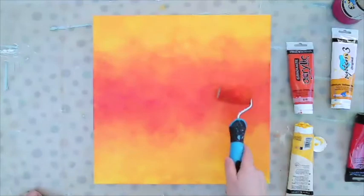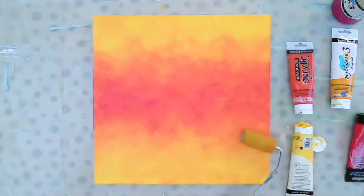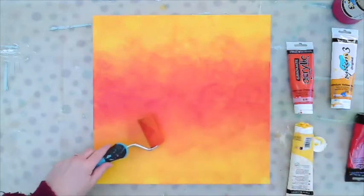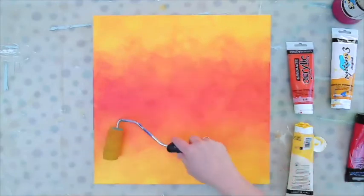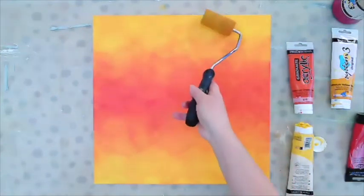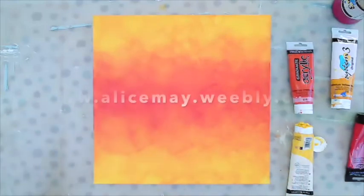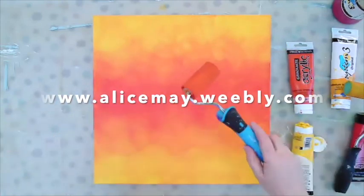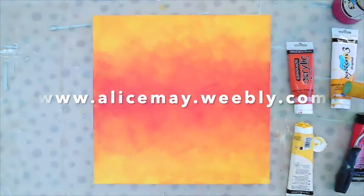I want to make the canvas feel balanced, with the energy maybe more in the middle region — just across the middle. I'm trying to balance things using two muddlers, keeping things moving. I have to confess I think this canvas is working out just the way I want it to. I think I'm happy with that, so I'm going to stop it there.